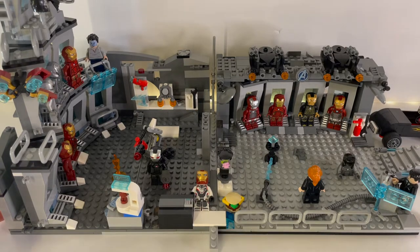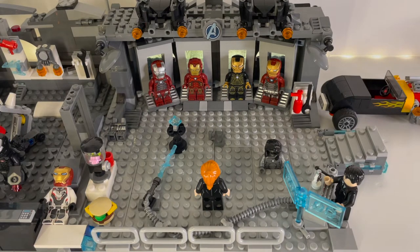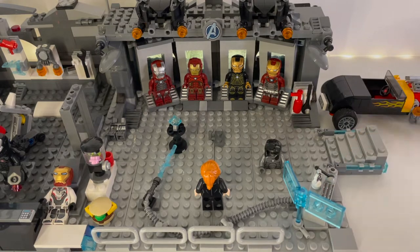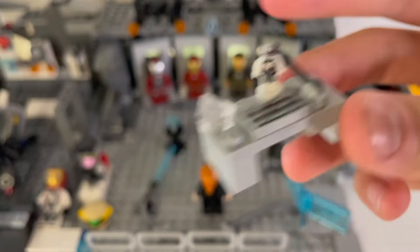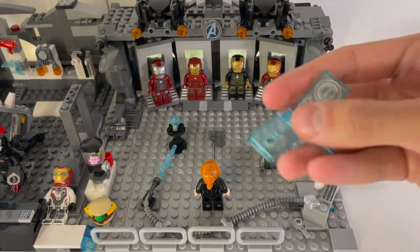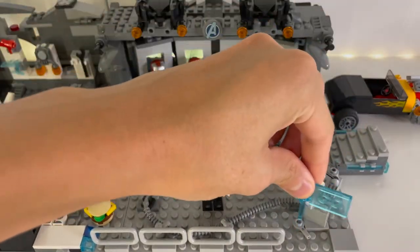Let's start with this section over here that is very similar to how it was previously. The right side is very similar to how it was before. I have the desk over here with a little keyboard on it, as well as the tiny little Ant-Man figure. It has a small Ant-Man figure to represent the Quantum Realm suits, as well as a little keyboard. And over here we have the little holo screen that came from the Iron Man Hall of Armor — it has Jarvis on it, which is very cool.